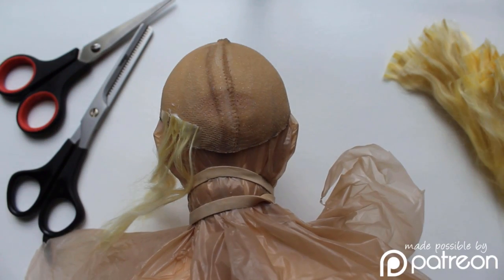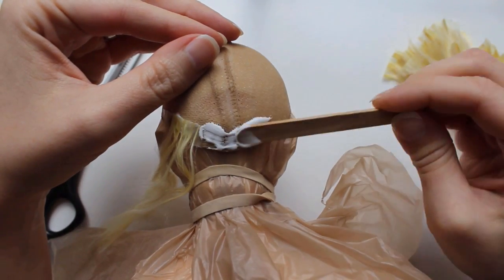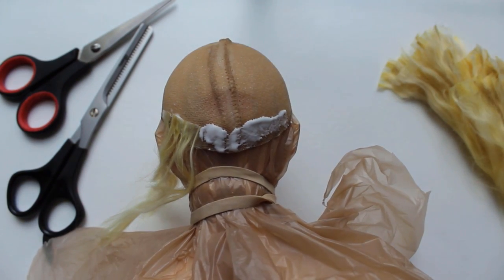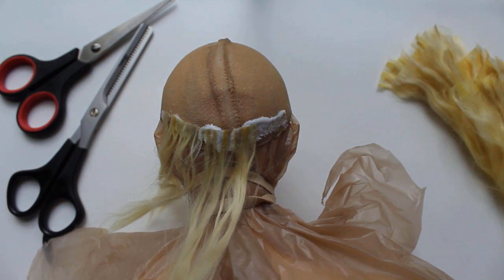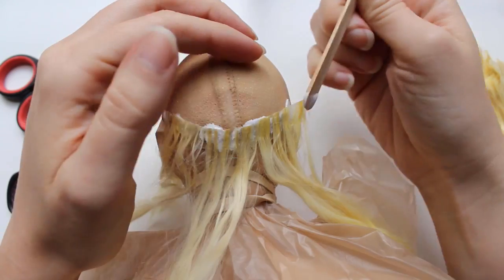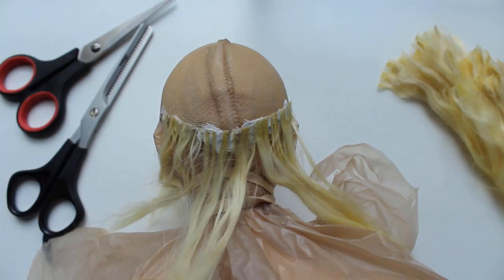I'll jump right into the wig making here, using wefts made of suri alpaca fiber and white glue, attaching them to a wig cap made with two layers of pantyhose and more white glue. If you're not familiar with this process, there is more about both the wig cap making and the weft making in my other wig videos.